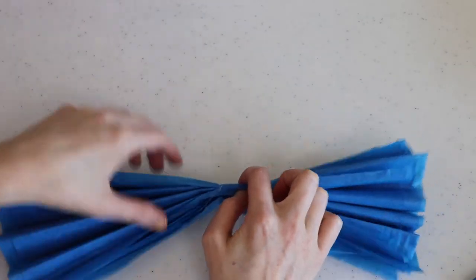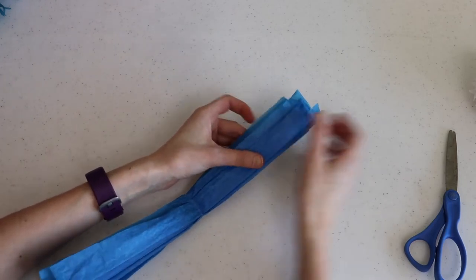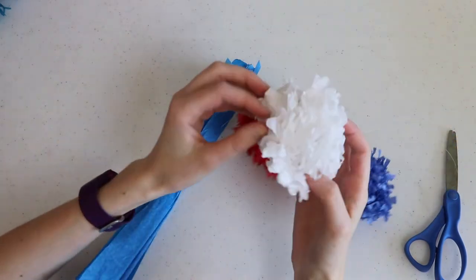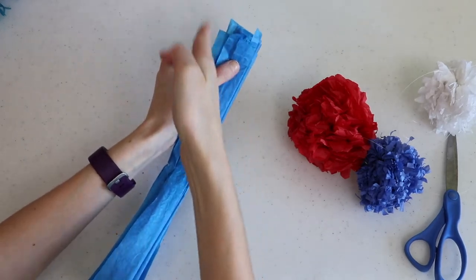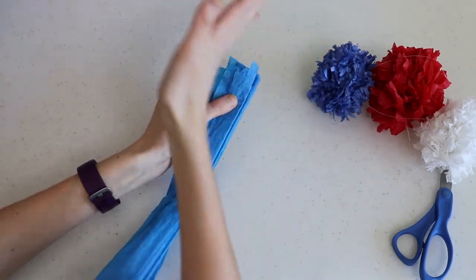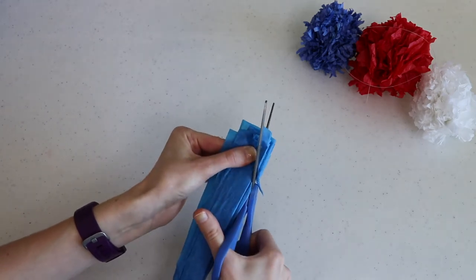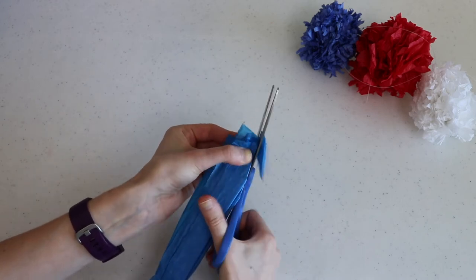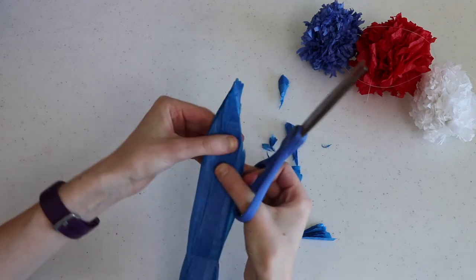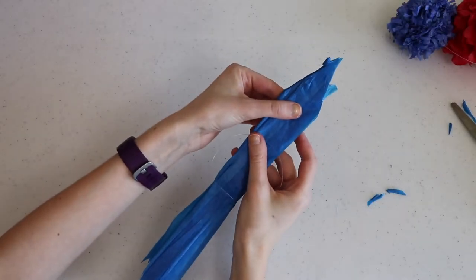Now there's one last thing to do before we fluff it — cutting the corners. There are lots of different ways to cut this. We can do a rounded cut, which will look like this red one; we can do a sharp pointed cut, which will look like this white one; or I can cut downward and create a fringe look, which will look like this blue one and is also how I did the pom-pom-looking one. For this one I'm going to cut sharp corners, cutting pretty deep and out to the edge on both ends.